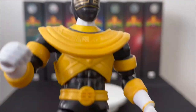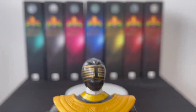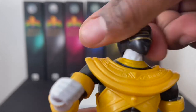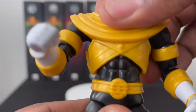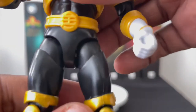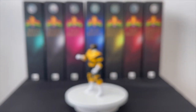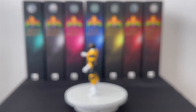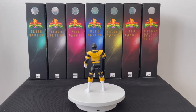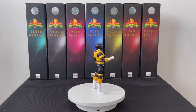One thing I was disappointed about: he has a butterscotch finish on the gold — I really hated that, but beggars can't be choosers. Good neck motion with a full 360-degree turn, good ab crunch — not as much as other rangers because of the chest plate. To have this whole team from the legacy line is pretty dope. Here is Zeo Ranger Six Gold.